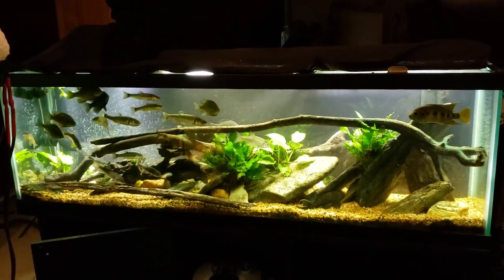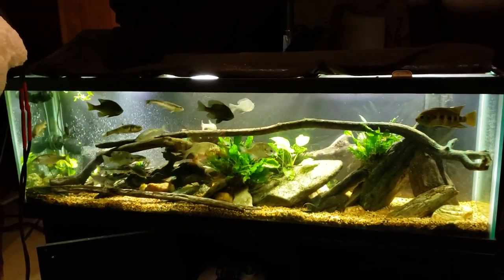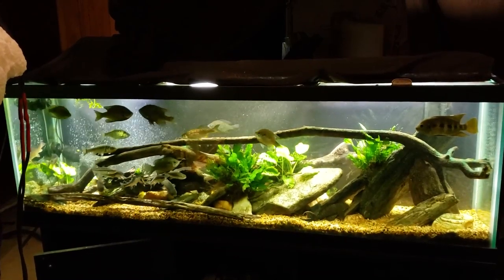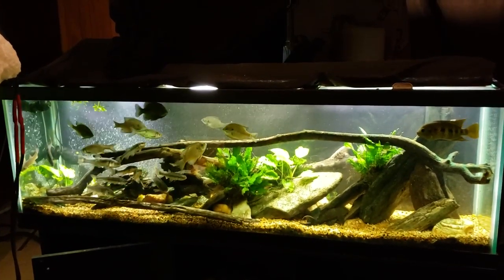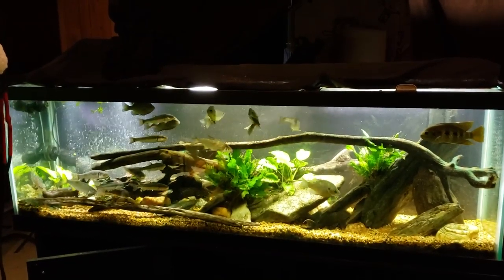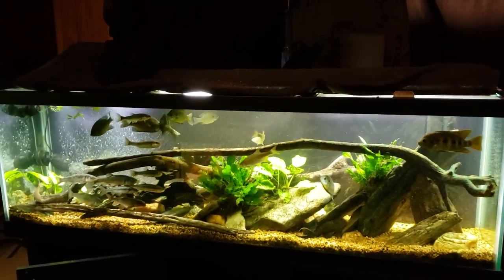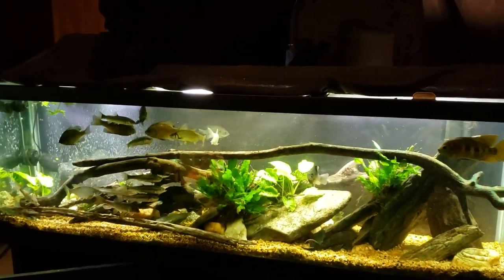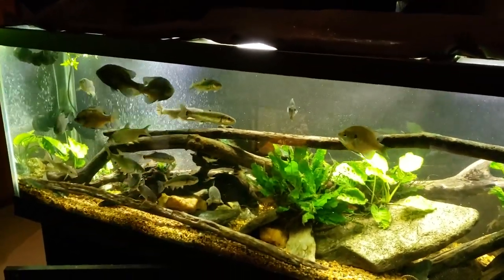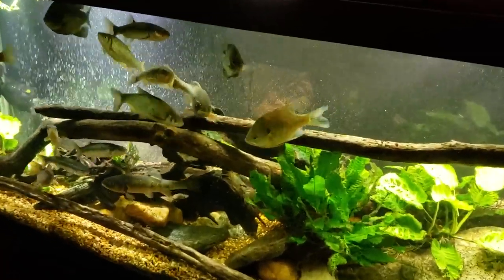Hey everybody, this is my 125 gallon native tank and we're trying to sort of sneak up on it, although I'm not doing a very good job. You can tell by the activity that the fish already saw me walk over here. I wanted to get a look at it in its natural state, but you can already see they're getting prepped and ready for dinner. This is the first public look at my new fish.